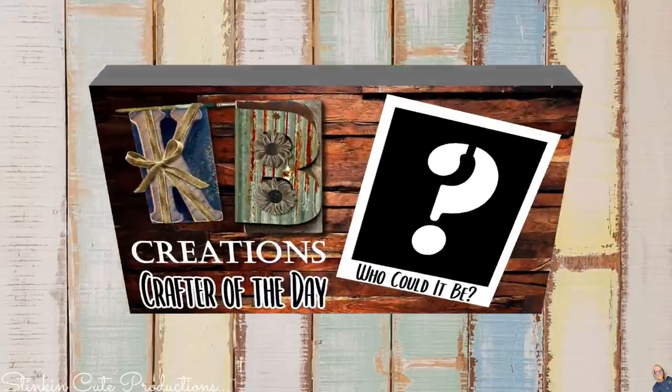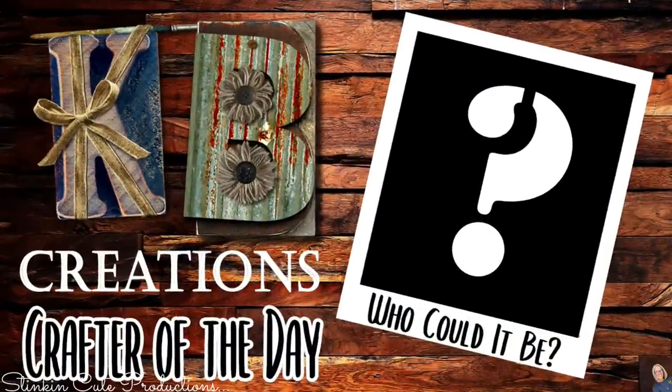I can't wait to show you what I've come up with for this Easter tray. It was one I wasn't super excited about because pastel colors are just not me. But let me tell you, this tray is ever so stinking cute and I think you're absolutely gonna love it because I ended up loving it. Let's jump into these quick and easy DIYs for this 2022 Easter tiered tray. Also, stick around to the end of the video to see who today's KB Creations Crafter of the Day is — it might be your creation being featured!